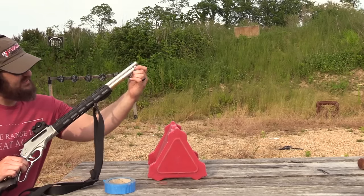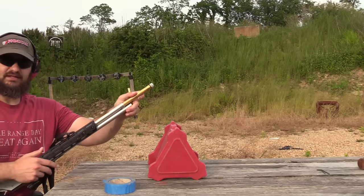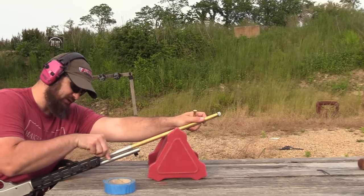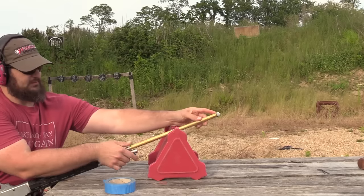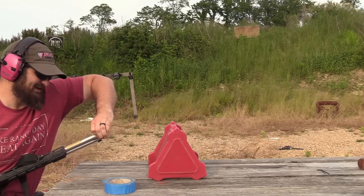I'm going to be shooting a Henry All-Weather 45-70. It has the Midwest Industries M-LOK rail on it. I'm sure the gentlemen at the border will ask me questions about the rail on my rifle, but this is one of the only guns I have that can cross the border into Canada.